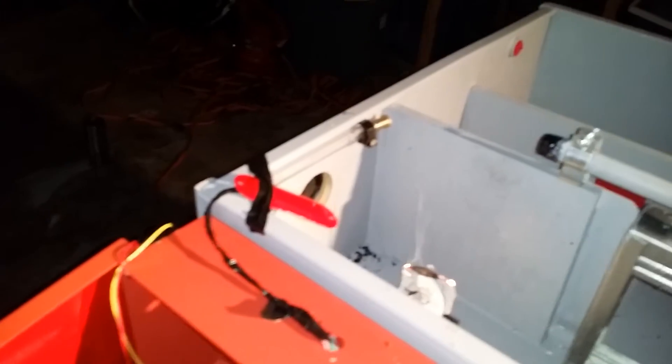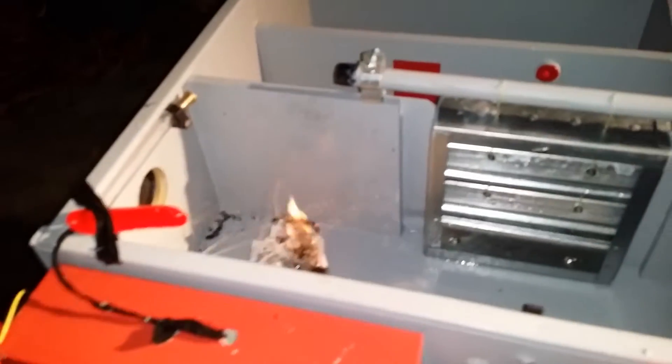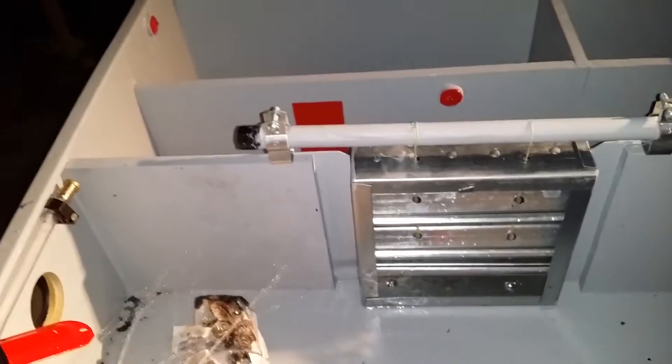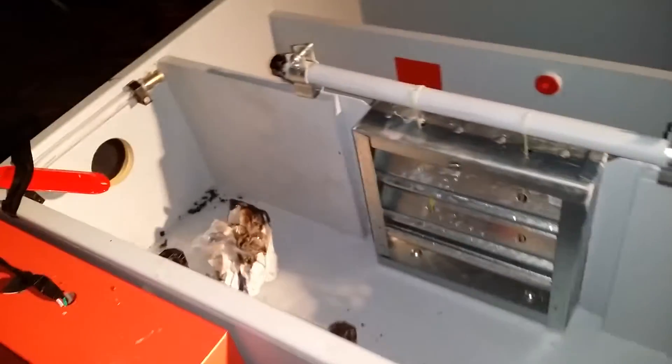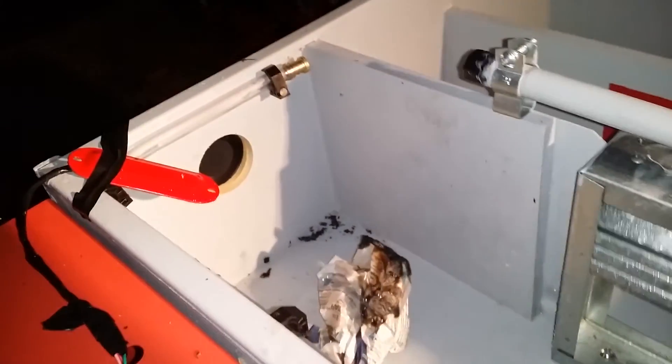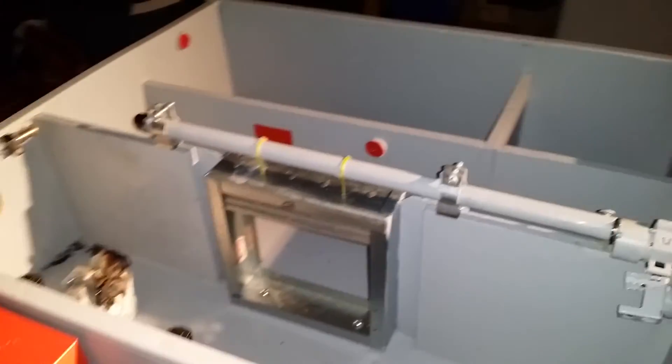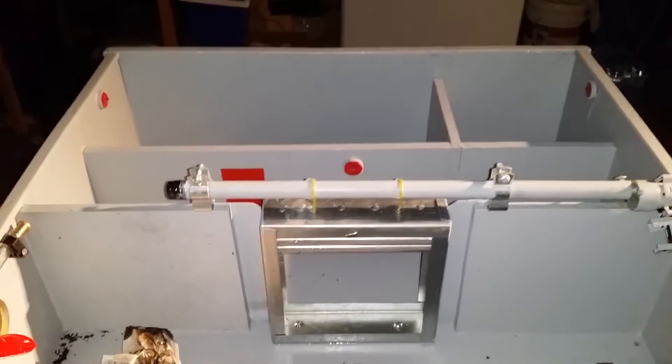We've already picked up our threshold — door's dropped, sprinklers running, fan's on. As you can see it is drawing smoke out. Fire's cleared and the door opens back up. That's it.